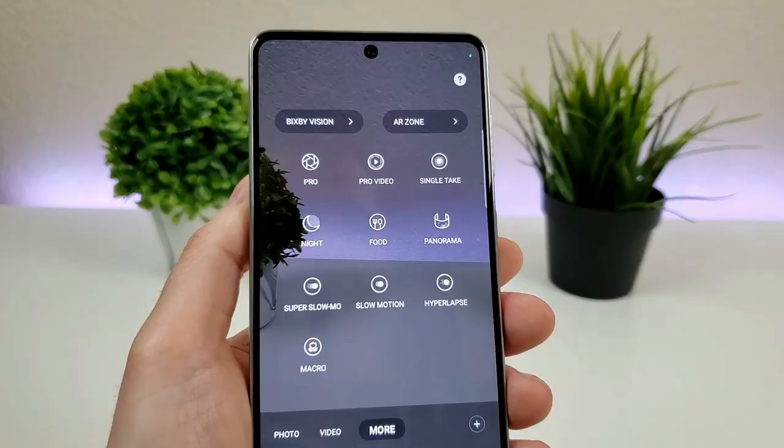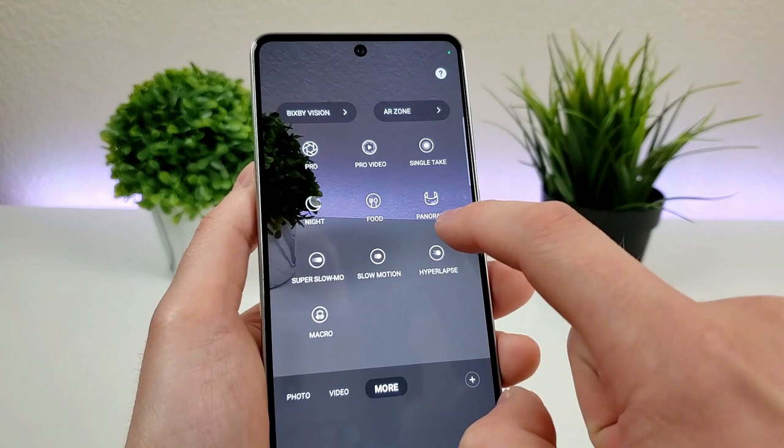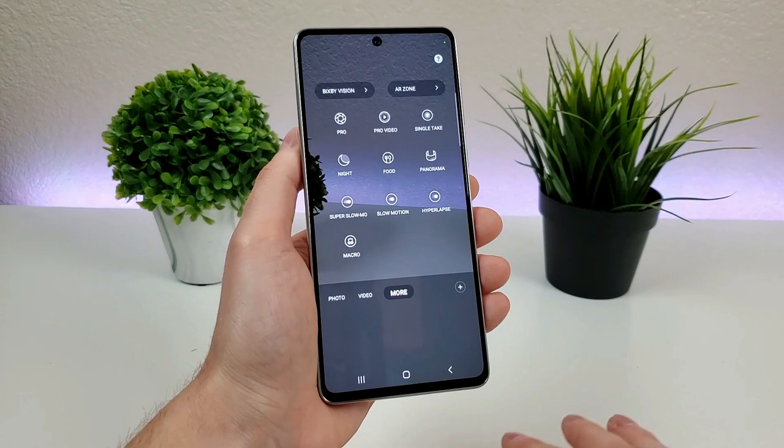Also in this section are a variety of different modes. There's Pro Mode, Pro Video, Single Take, Night Mode, Food Mode, Panorama, Super Slow Mo, Slow Motion, Hyperlapse, and of course the Macro Camera. Definitely a lot of different cool options to try out.